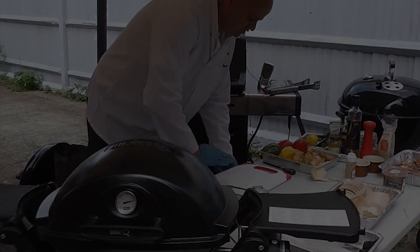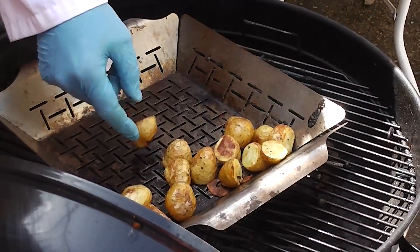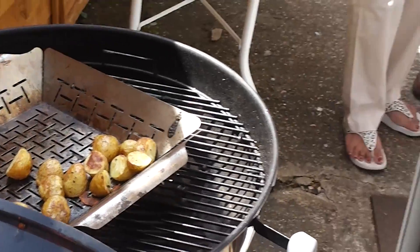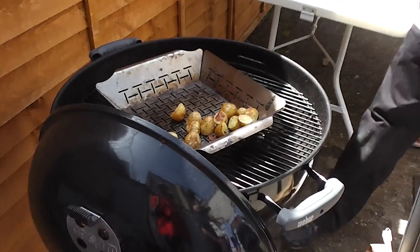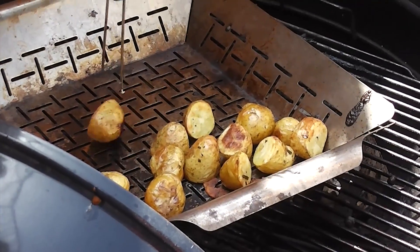Let's have a look — my potatoes are coming along quite nicely. They're nice and easy to do; I've not really had to do a lot of work with them, they're just taking care of themselves. They're actually cooked now. I'll just do a quick test with a skewer just to make sure. They're all cooked.